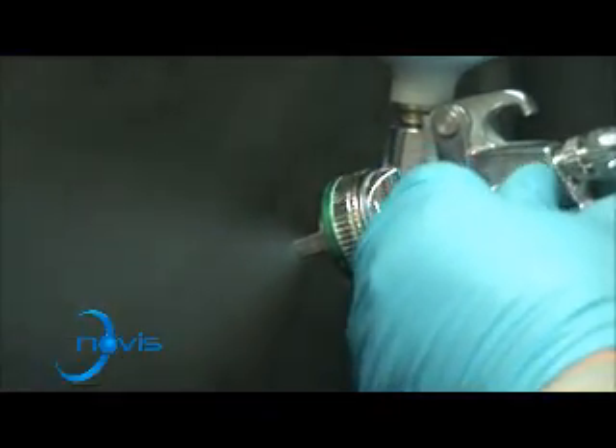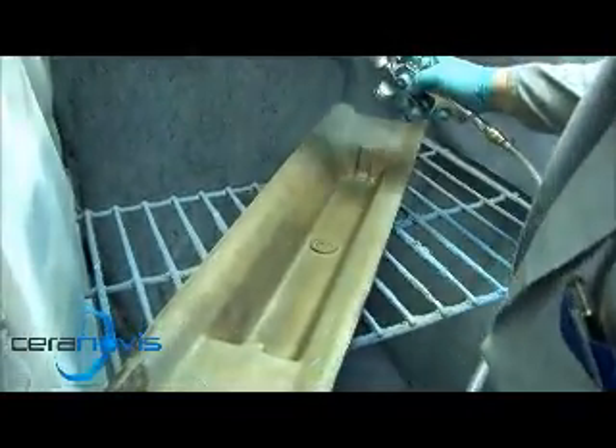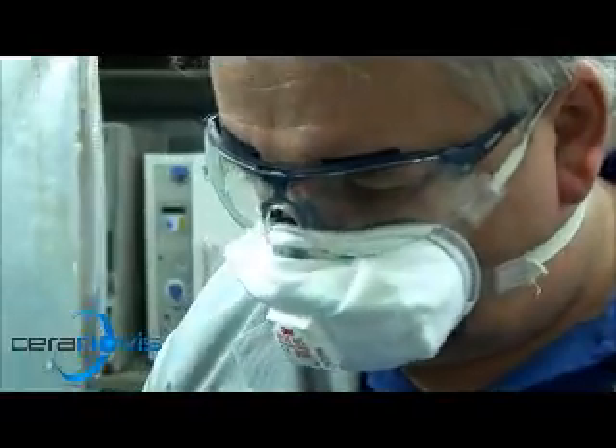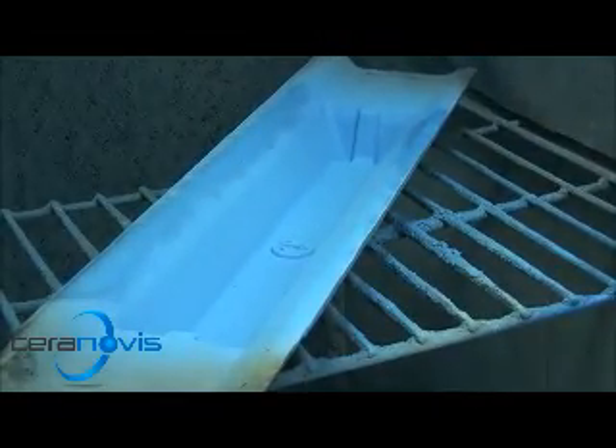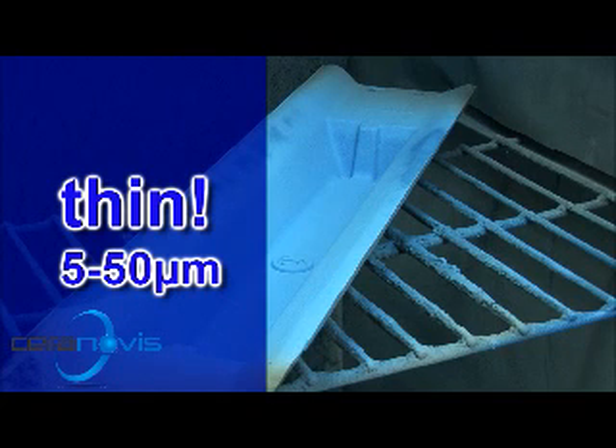The product must be shaken vigorously prior to application to eliminate sedimentation. The jet sprayed from a commercial spray gun can be adjusted with a control dial. Please wear the protective clothing prescribed by your foundry, as well as suitable respiratory protective equipment. The die is coated thinly but completely. Service life corresponds with layer thickness, but the layer thickness should be limited to a maximum of 50 micrometers.